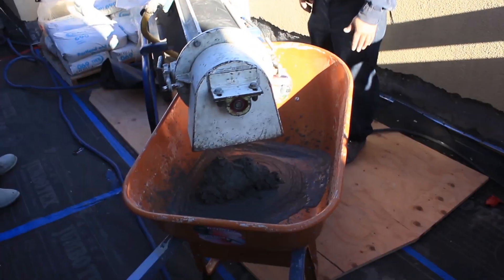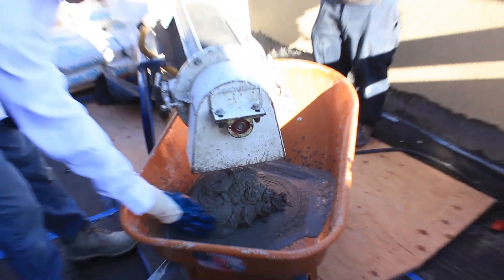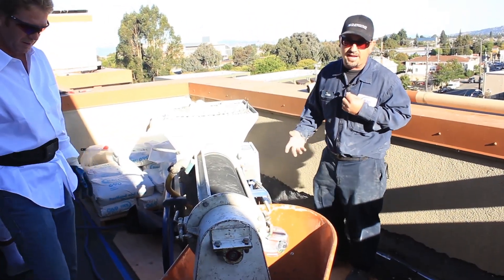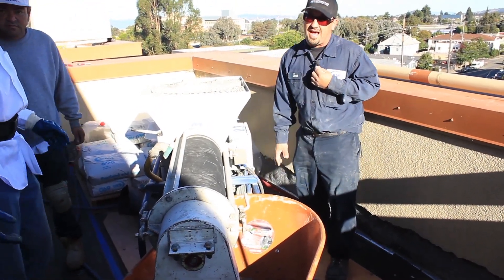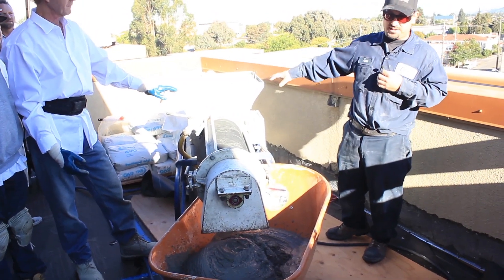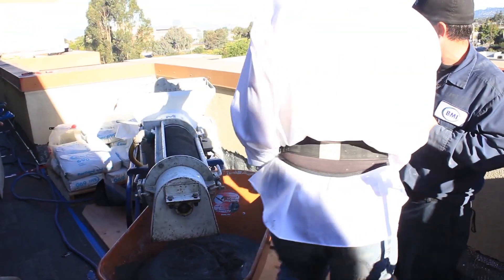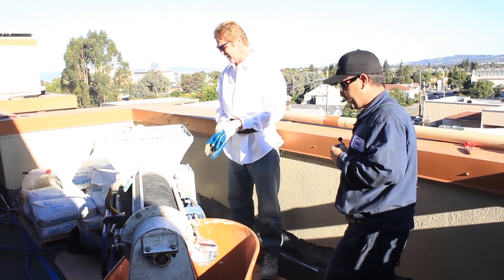It doesn't take much to get it going. Since they're running it by hand, I'm going to increase the water a little bit — you don't want to let this product sit too long because it sets pretty quick. I'm only going to go about a quarter turn to the left, give it about 10 seconds, and there you see the change in it. I'm going to go ahead and stop it because the hopper is getting low. That's all it takes to get the first batch of mud going: full hopper, enough water pressure, and your power.